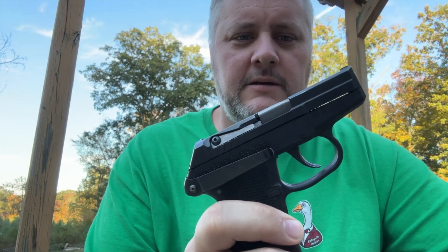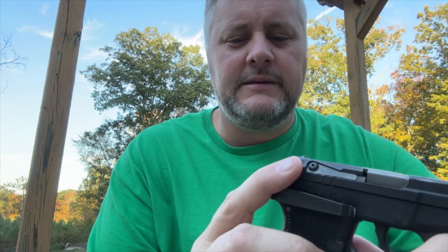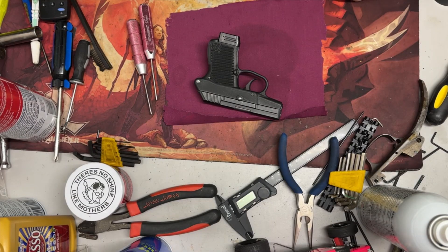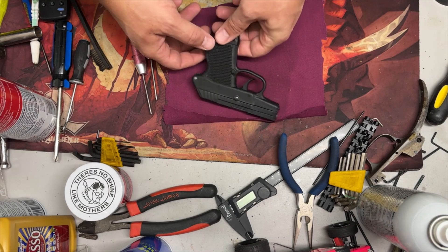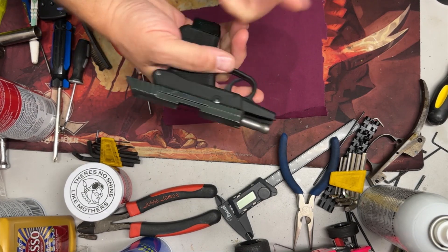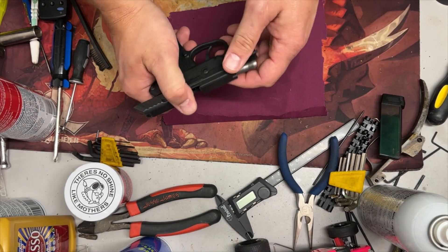Let's go inside. I'm going to show you how to take this down and how to remove the firing pin for a deep clean. If you choose to do this, it's going to be on your own — if you screw up and break something, it's not on me. Make sure the gun's empty, which it is.